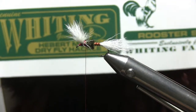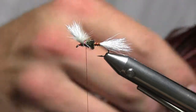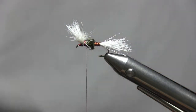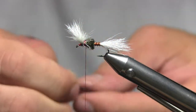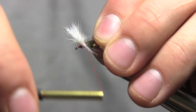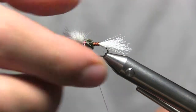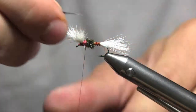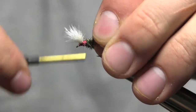So next grab your Whiting — any kind of dark furnace colored dark brown will work — saddle hackle or cape. Once you know your capes pretty well, you can kind of judge — every cape or saddle is going to be different. Sometimes you may have thick feathers that'll be a size 12; sometimes you'll have very thin pieces of hackle and it may be a size 10. But yeah, go ahead and strip the ends off this thing and tie it in right there.